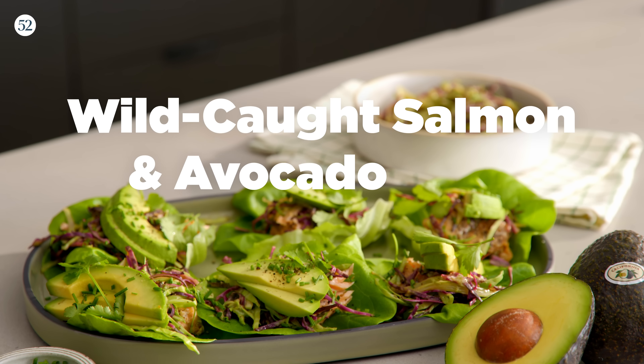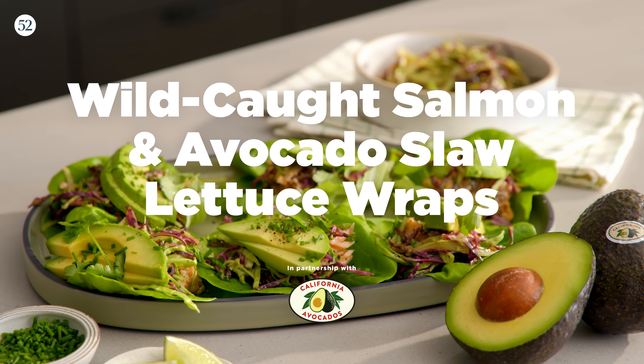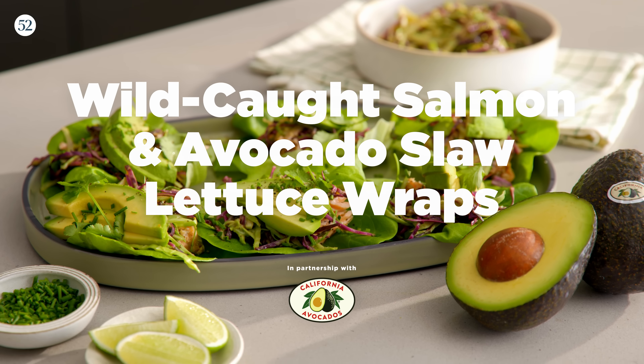Hey guys, it's Gabi from Web's Gabi Cooking. Today we're making one of my favorite summer recipes — wild-caught salmon and avocado slaw lettuce wraps with my friends over at California Avocados. I am a California girl, so this feels so right. Here we go.